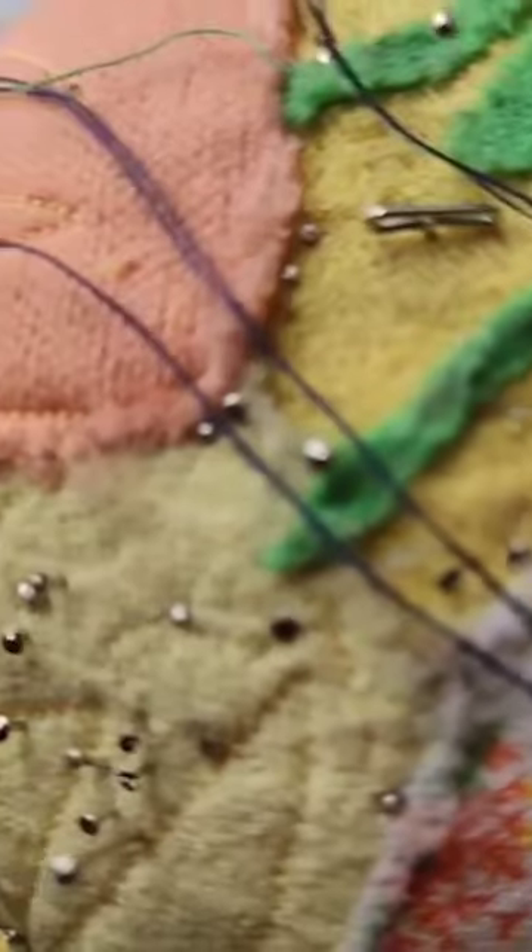Learning to sew on a button can be a game changer, saving you both time and money in the long run.